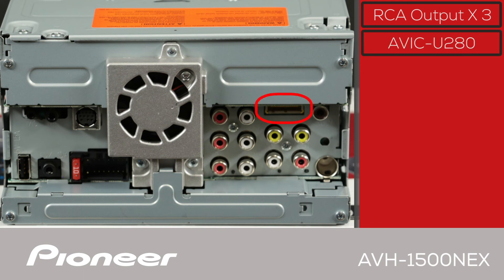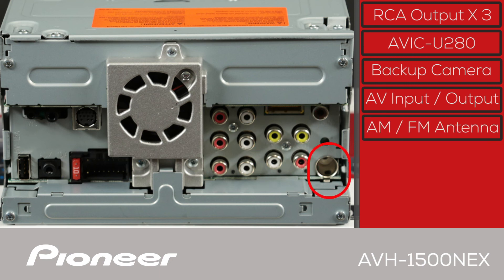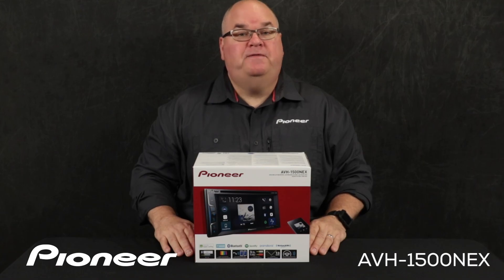The yellow port here is for adding on the optional AVIC U280 navigation system from Pioneer. The brown jack is the backup camera input. Here is the audio and video RCA input and RCA video output, and the AM/FM radio antenna from the vehicle plugs in right here. And that is Pioneer's AVH-1500 NEX Apple CarPlay in-dash receiver and what's in the box.